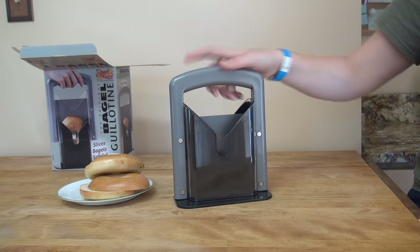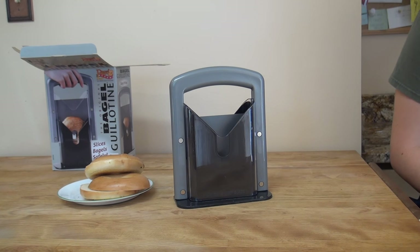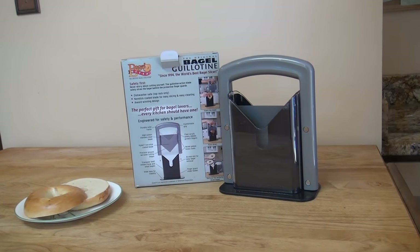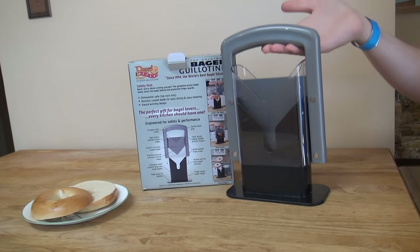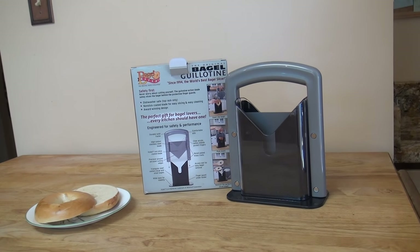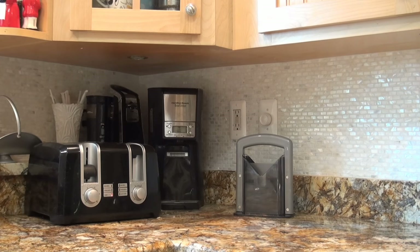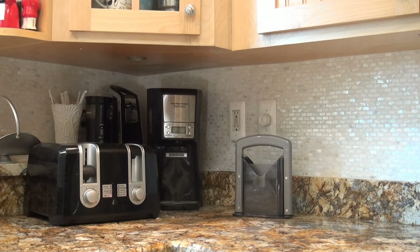I think it's an attractive design. We've never had a bagel slicer before — just used a knife, often with less than perfect results. This is dishwasher safe for the top rack only, though it seems like it'd be easy to just rinse off in the sink.